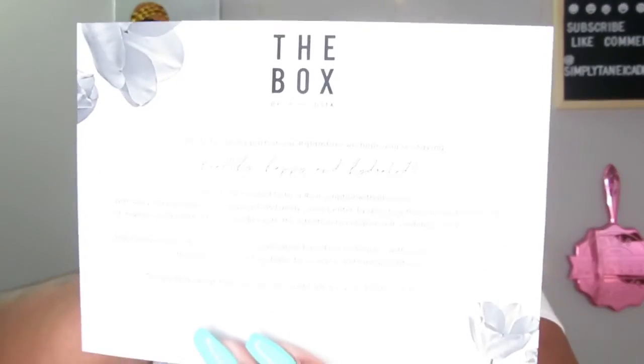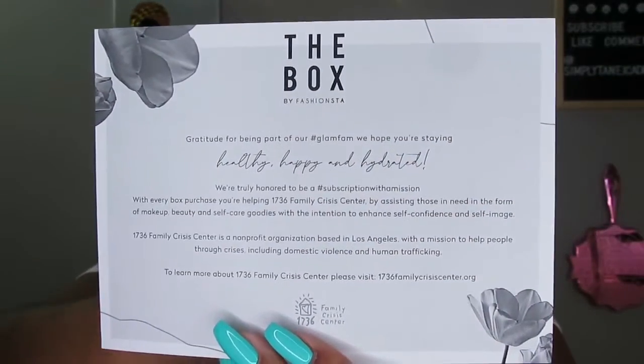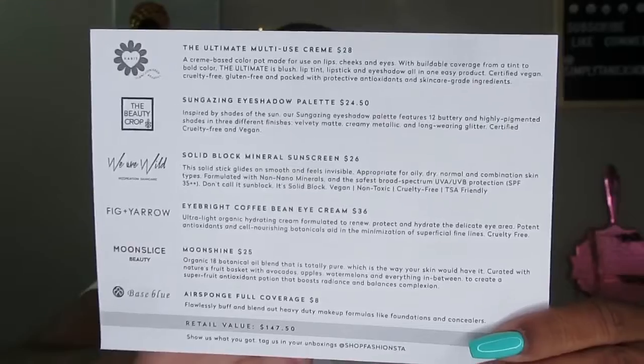Alright, opening the box. There's a card — 'Gratitude for being part of the Glam Fam. We hope you're staying healthy, happy and hydrated.' Just a nice little red card with some information and then the product list.